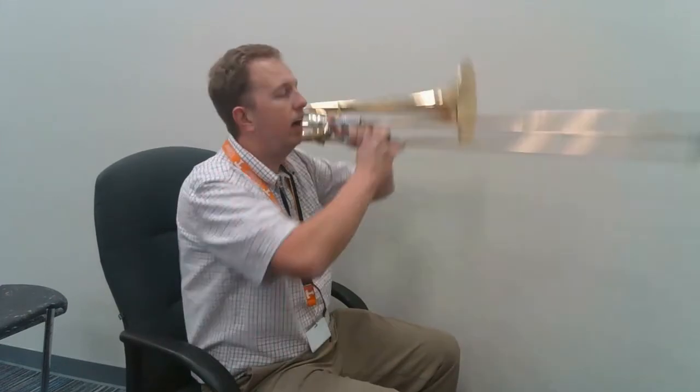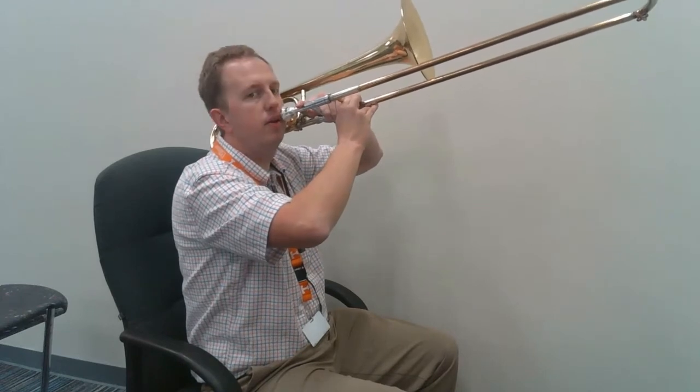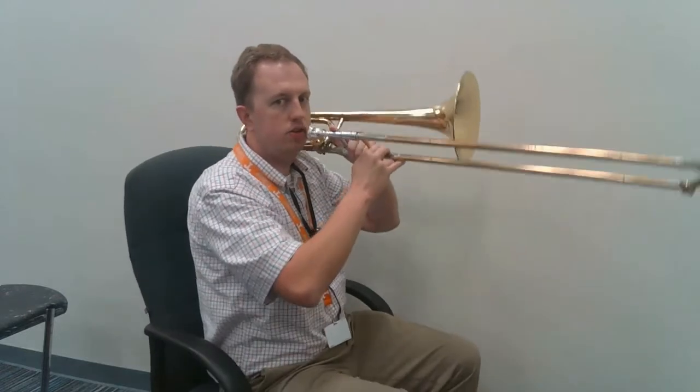I saw some of you doing marching band style — remember, we're not in high school marching band, we don't need to hold it up like that. I also saw some of you with it up off your shoulder — that's going to cause a lot of shoulder strain and your shoulders might hurt. Make sure it's relaxed on your shoulder, nice and easy, just angled down a little bit. Go ahead and practice that — make sure you're holding the instrument the right way.